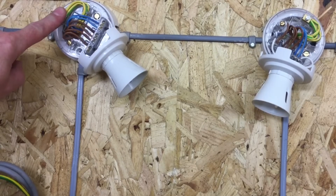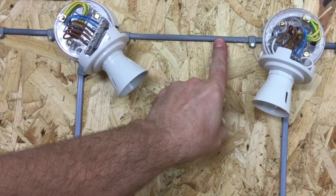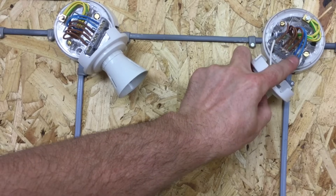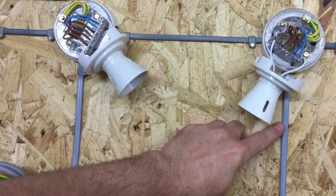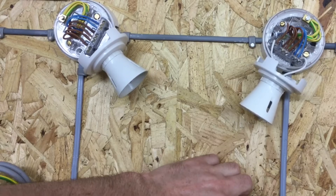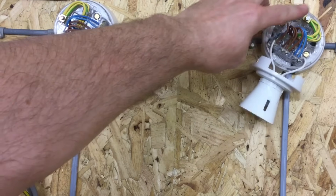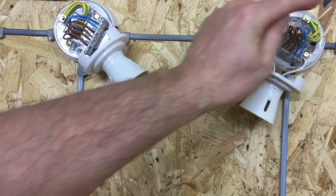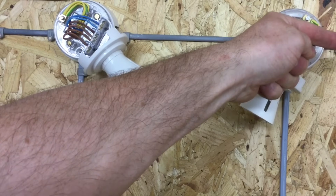We can see both lighting points — bedroom one's lighting point drops down to bedroom one's light switch. Moving across into the next room, we bring in a cable with permanent line, neutral, and CPC. The line connection goes into the looping terminal, the neutral goes into the neutral block, and the CPC terminates into the earth terminal. We repeat the same process: a twin brown and CPC cable brings one brown conductor from the looping terminal down to the switch, and the return brown conductor becomes the switching line connected across the side of the lamp. The CPC is terminated in the earth terminal, then we continue out to the next room.